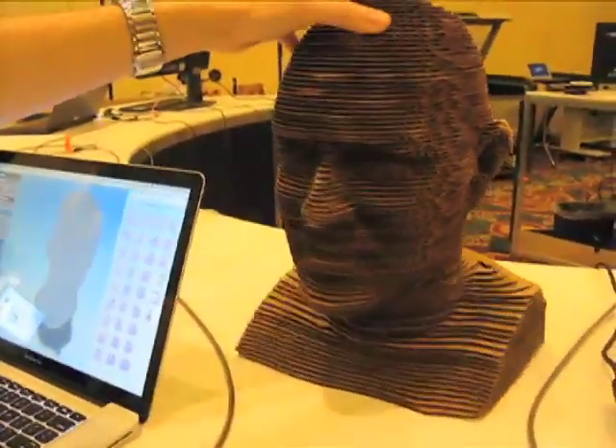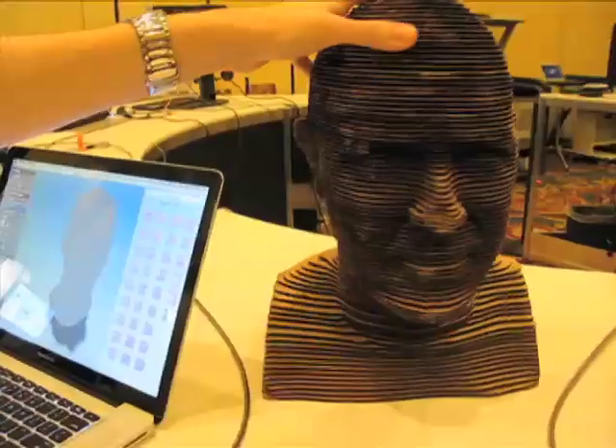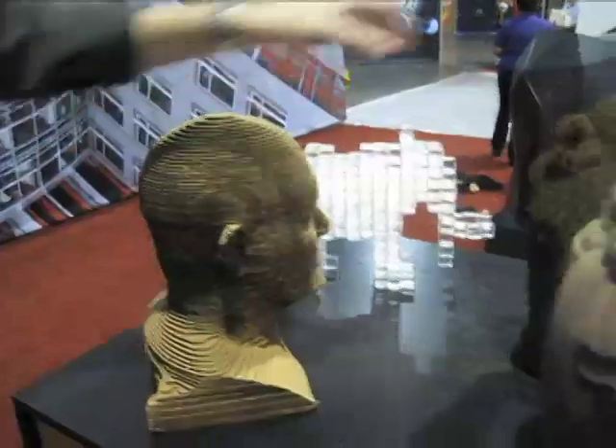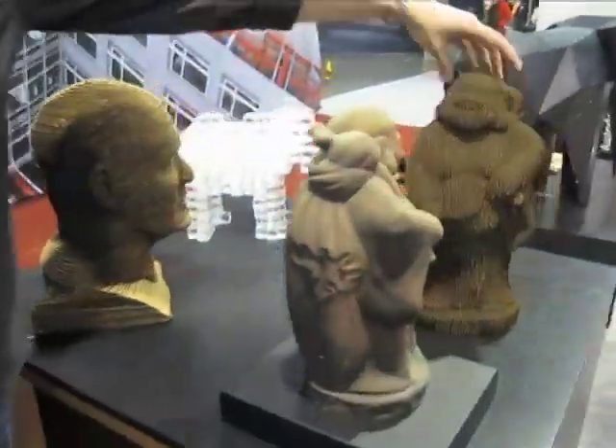It's a pretty amazing way to take 3D models and make them into something real. You could use them as an armature — if you wanted to take something like this and start putting clay or paper mache onto it, you can really capture the volume. You can see a bunch of other examples, like this Buddha statue.